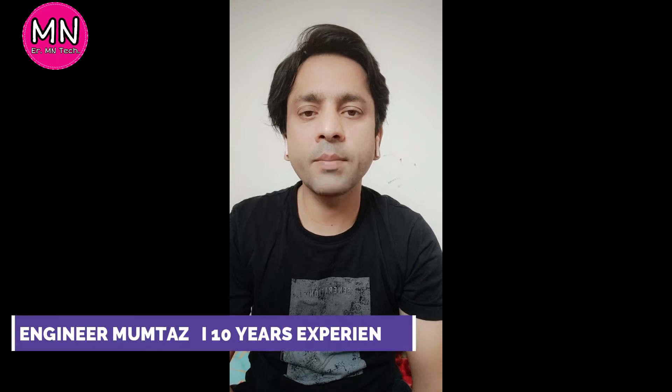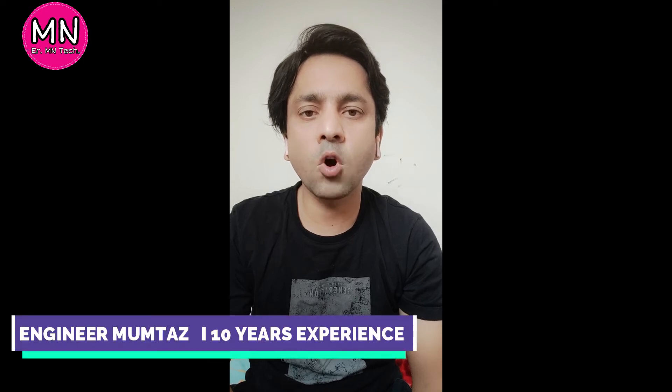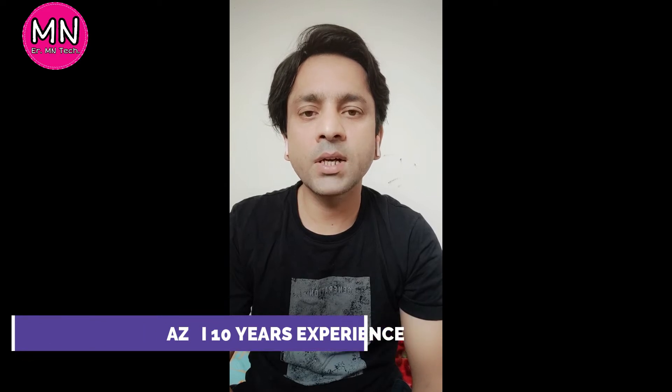Welcome to our channel ERMNTech, a digital platform for all technical knowledge. Today, I will explain about the electrical conduit system.